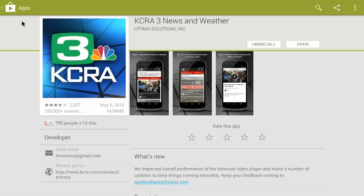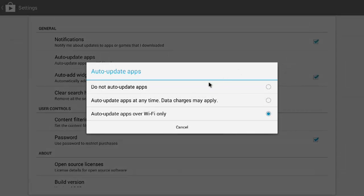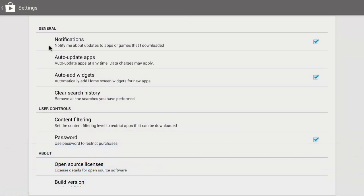If you want to check the progress on any of that, you can go back to My Apps. I would also go up to the three little dots, click on Settings, and make sure that you have things set to Auto Update. Click on Auto Update and tell it to Update Anytime, and then it will always keep all of your apps updated for you.